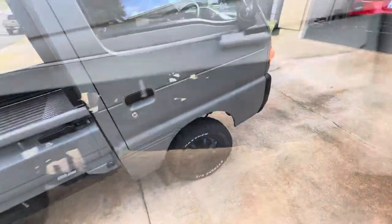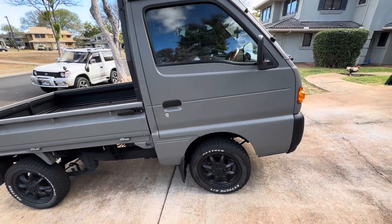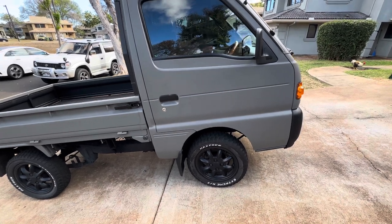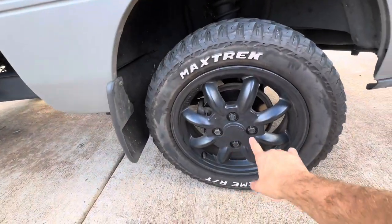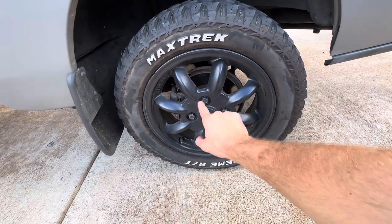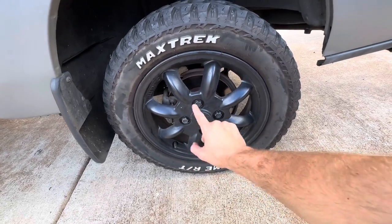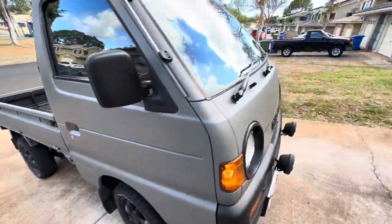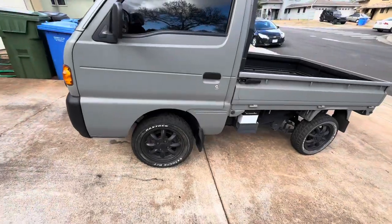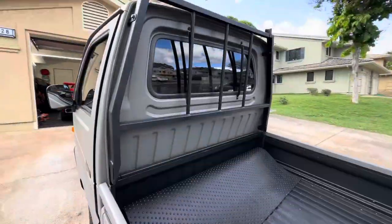In 1995, Suzuki switched from a 4x110 lug pattern to a 4x100 lug pattern. So if you're looking to modify your truck or van quite a bit, you're going to want to find one that's 1995 or newer, just because it's easier to find wheels. I'm not saying it's impossible to find 4x110, but it's definitely easier to find wheels for a 4x100 because so many Hondas came with them over the years.